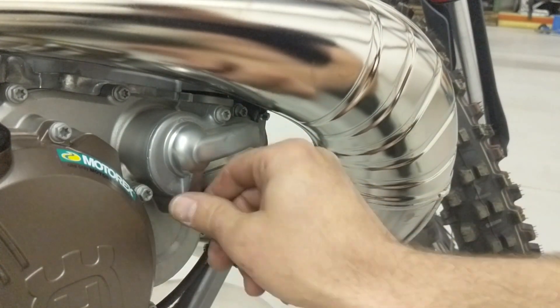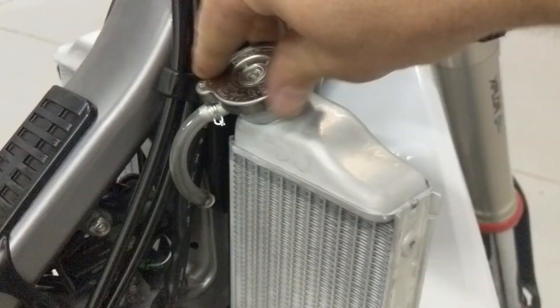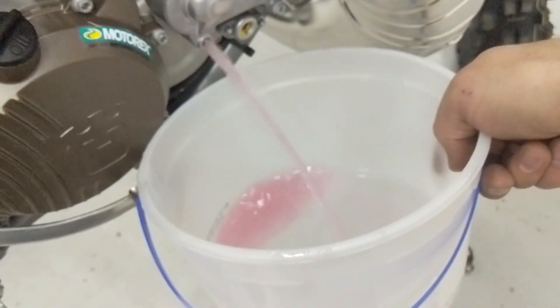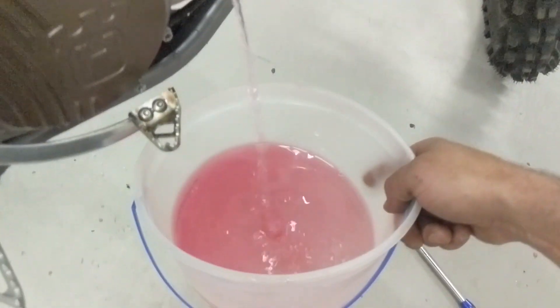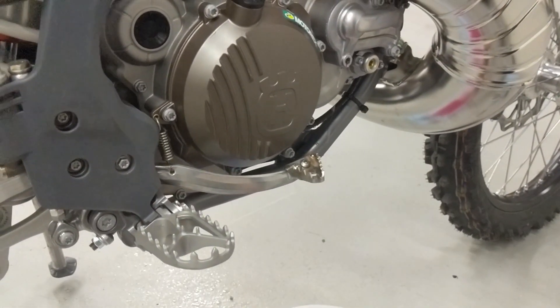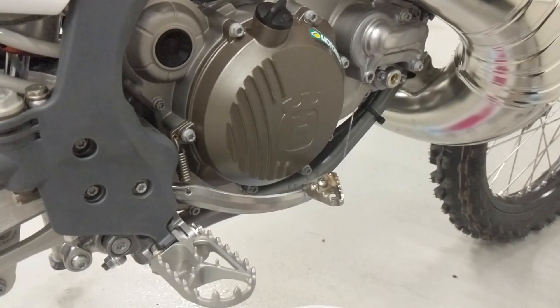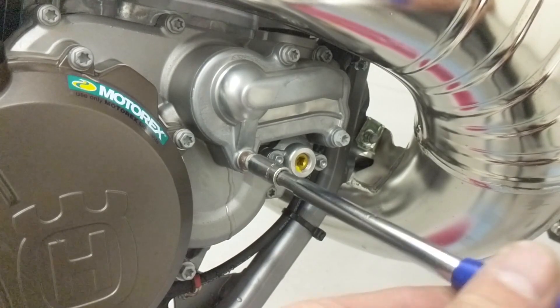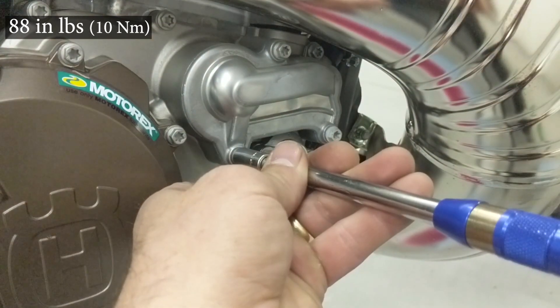To drain the coolant, you remove the drain plug from the water impeller housing for the water pump. It really won't drain until you pull the radiator cap, and when you do it comes out in a hurry so be ready for that. I'm tipping the bike here to get the last dribbles before installing the drain plug again, and that gets torqued to 88 inch pounds.